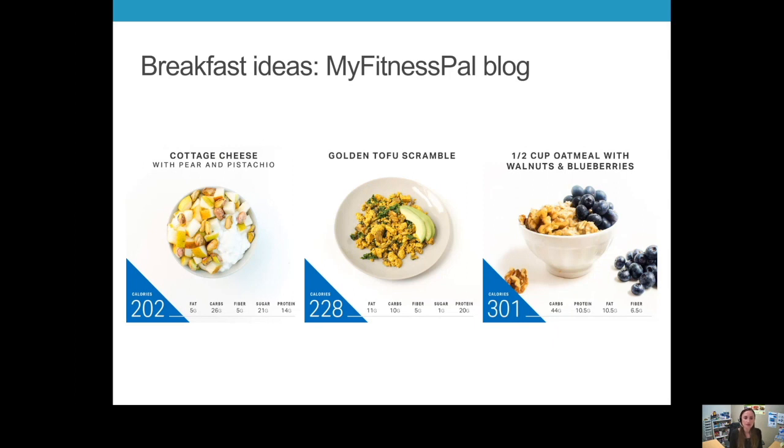On MyFitnessPal, they have great visuals and nutrition facts right at the bottom. You can see these are all high in protein — five grams of fiber or more for each of these, and protein ranging from ten and a half to twenty grams. These are things I look at to make sure they're going to be filling and balanced meals.